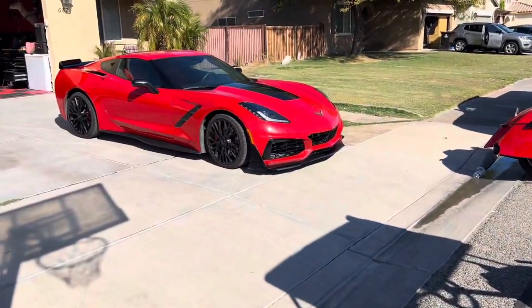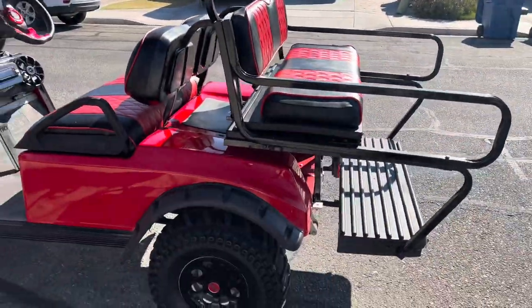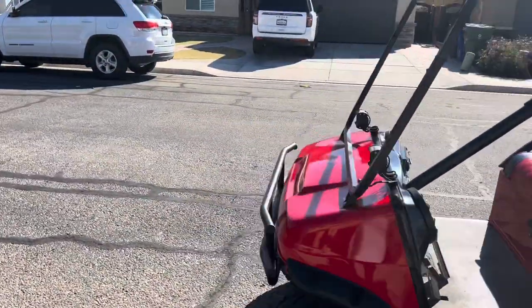Say goodbye to the C7 — it's up for sale. Come on around and let's talk about what we've done.